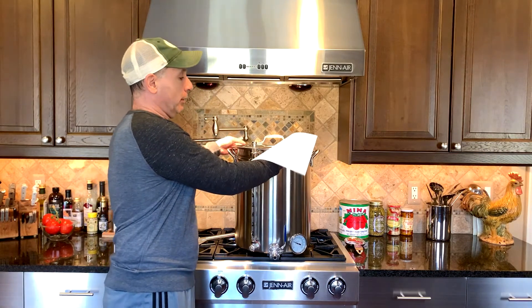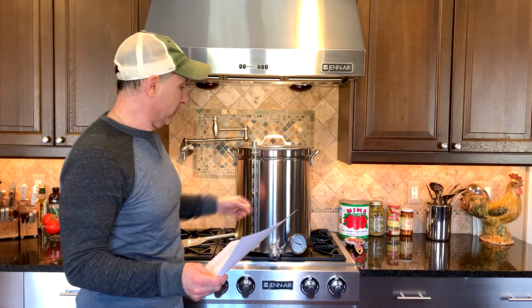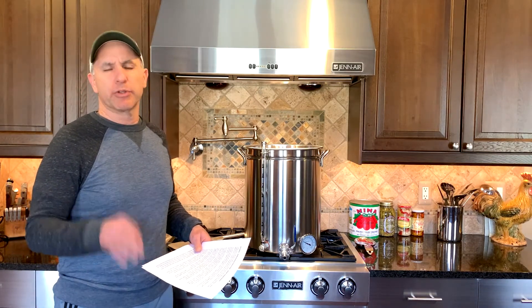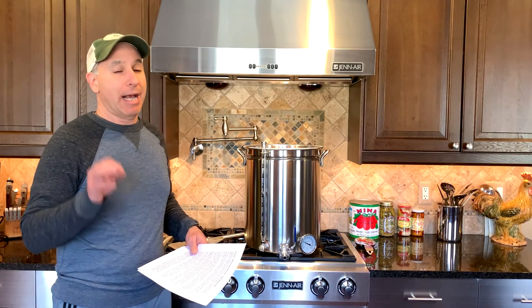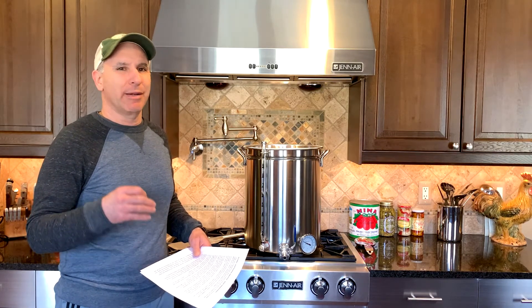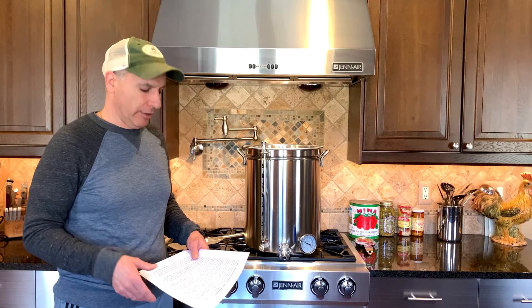You'll need the grain temperature the day of the brew session. You'll also need your kettle's interior diameter if you want to use the method on the calculator to figure out how much water you have in the kettle if you don't have a sight glass. A couple of other numbers you'll need are fermentation shrinkage loss, grain absorption rate, and hop absorption rate. Those can change recipe to recipe, so I'd leave them at the defaults for now to get started and dial those in as you go along.